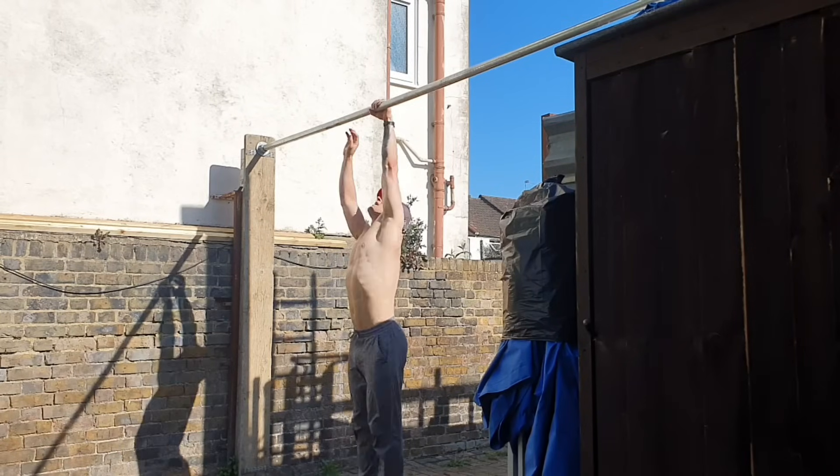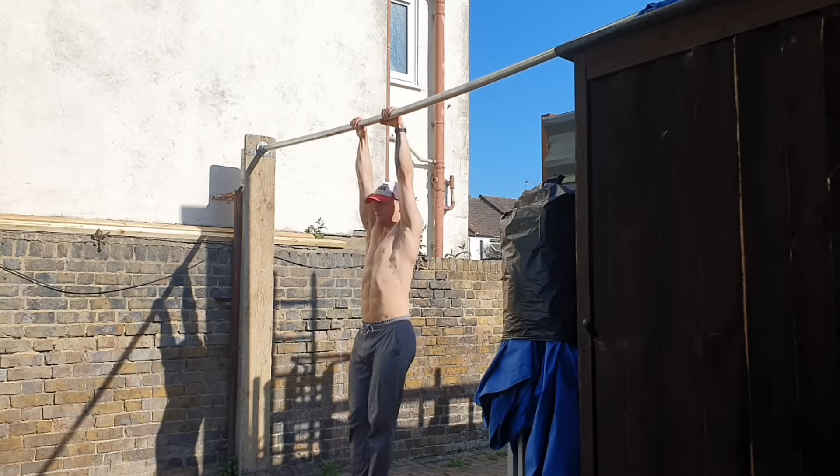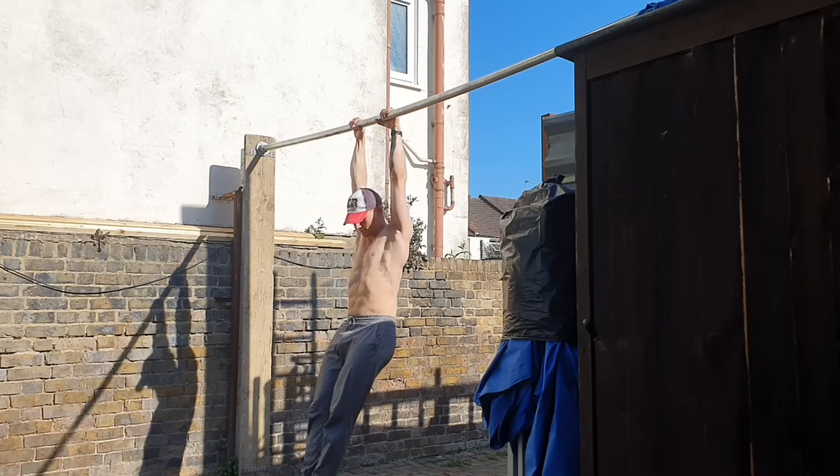All right guys, welcome back to Athletic Every Day, day number 114. This summer weather is keeping up and I am going to keep on working out shirtless as long as the sun is out.